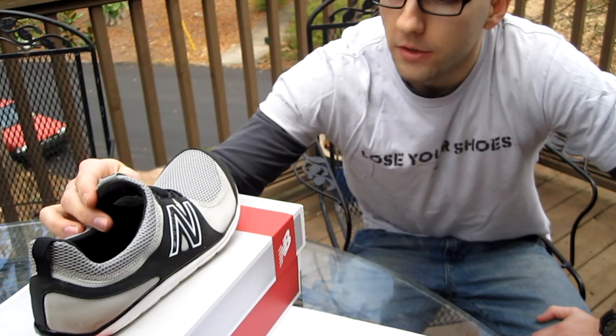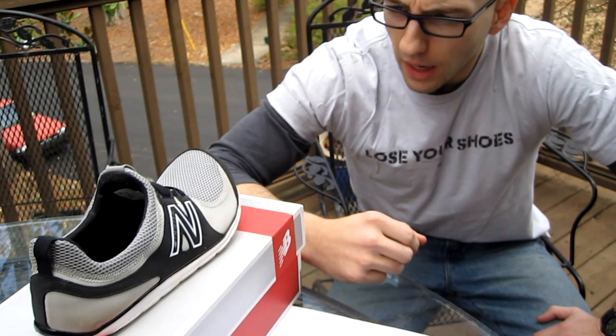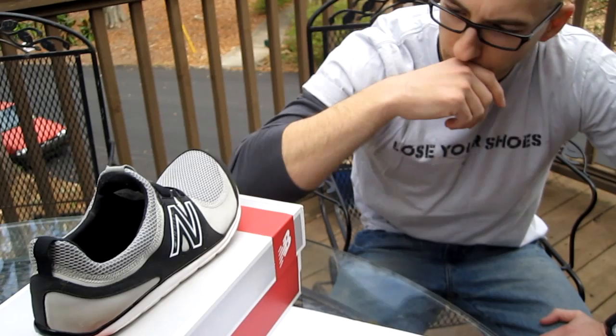A quick primer on the idea of barefoot shoes or minimalist footwear: you want shoes that don't have arch support, that allow your foot to move as though it were barefoot, that provide ground feel so that you're in touch with the earth beneath your feet. Generally speaking, most barefoot or minimalist footwear would be zero drop from heel to toe, meaning they're neutral. And they want to have a wide toe box.